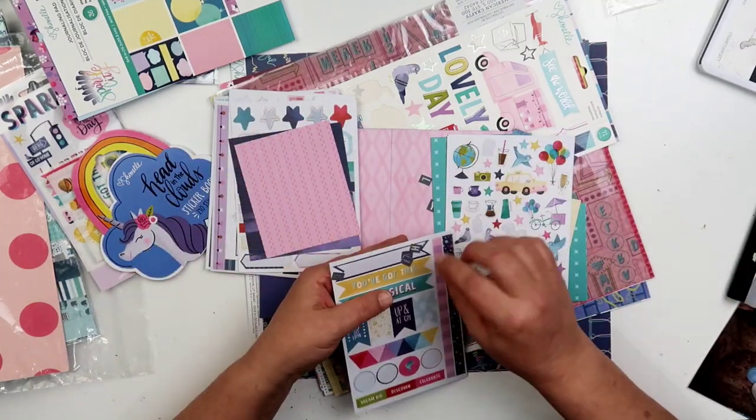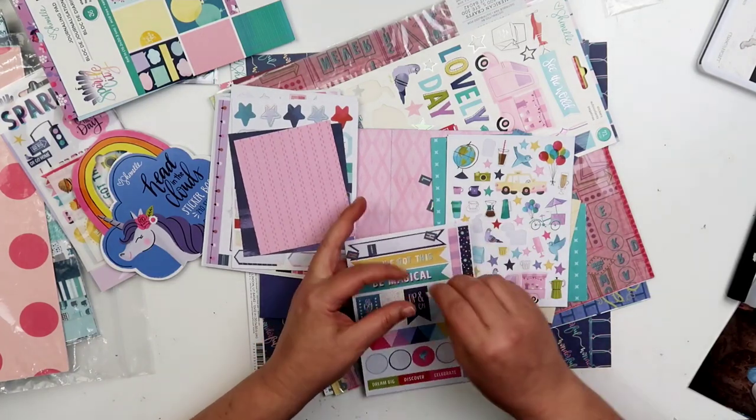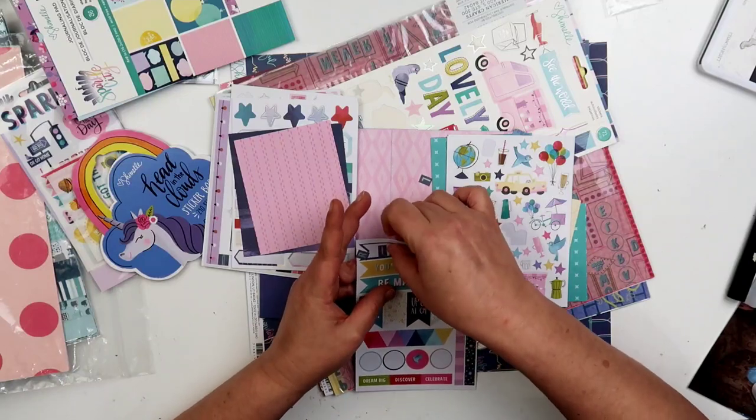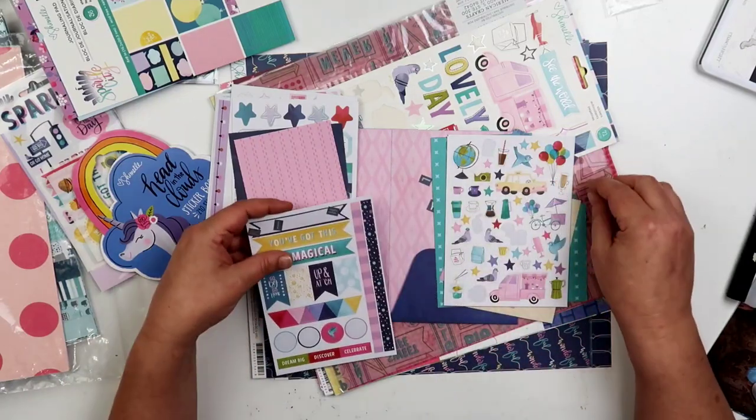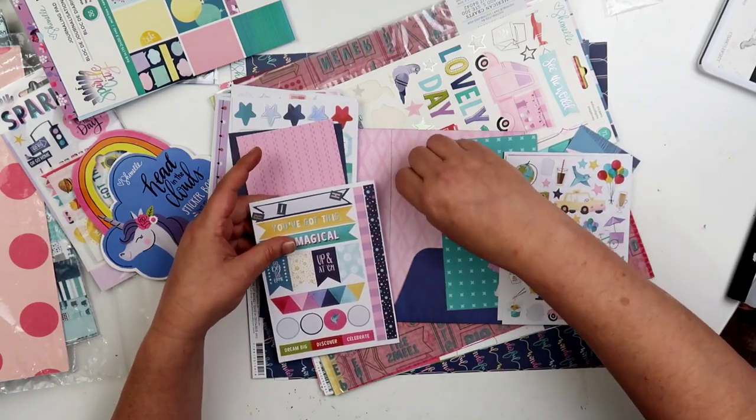There's some more of the letters that fell off the sheet. They're not super sticky — these are stickers that you do have to add extra adhesive to, I will say that.